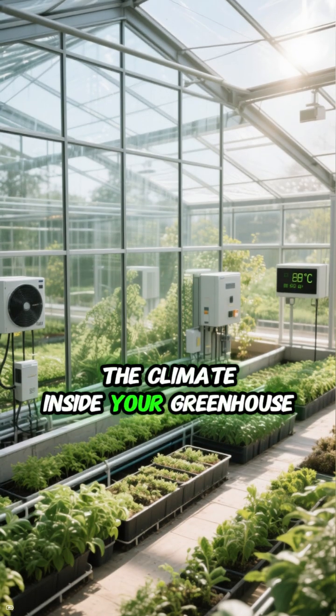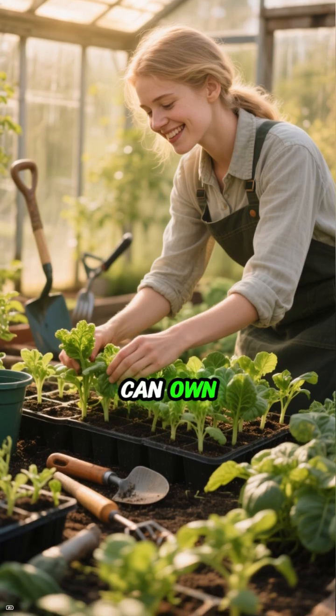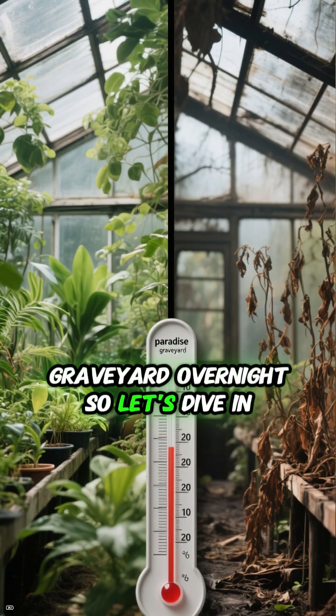This is how to control the climate inside your greenhouse. A greenhouse is one of the most powerful tools a gardener can own. But without the right climate control, it can go from a plant paradise to a plant graveyard overnight. So let's dive in.